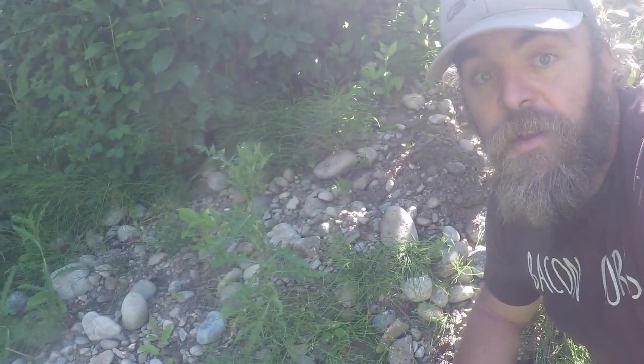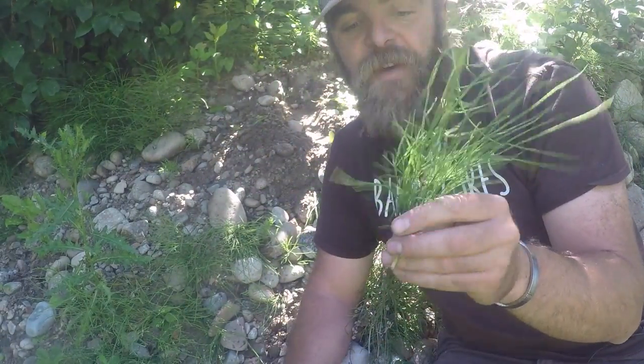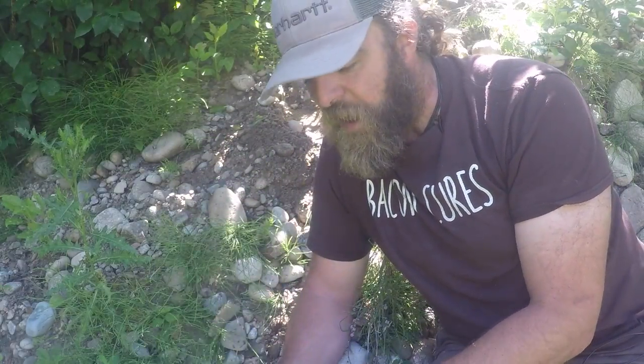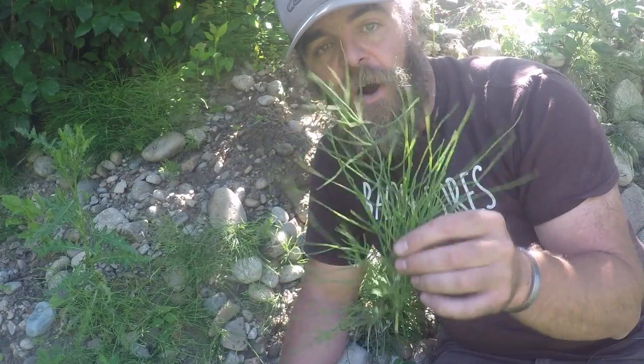All around me is Equisetum. Equisetum likes wet areas, which tells me — since we're also underneath this beautiful elderberry tree — that this hillside might actually have some sort of seep on it. This is Equisetum arvense, also known as horsetail. There are two types you want to use: Equisetum arvense, and there are probably 30 different nicknames for it. Depending on your region, you might know it as something else, but it is this plant that's going to save our tomatoes.